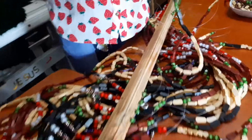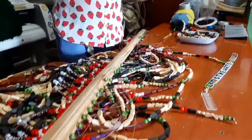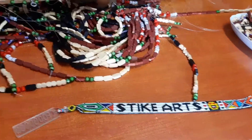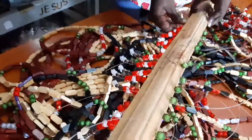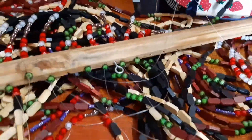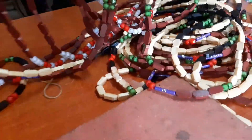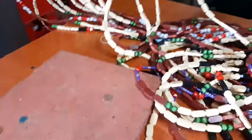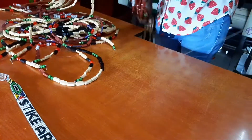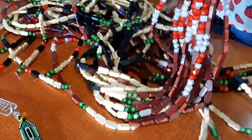Our client preferred these colors, but you can have your curtain done in whatever colors you prefer. The fishing line is usually very strong so it won't cut. Remember, for this project we're using a 0.60 millimeter fishing line. It's thicker and also durable, so you don't have to worry about it cutting any time soon.